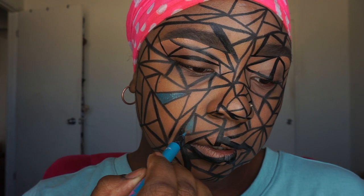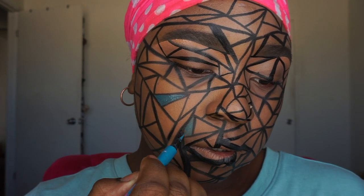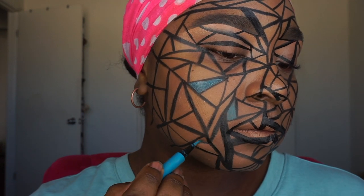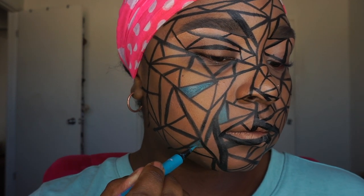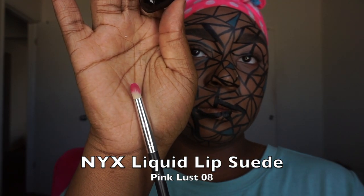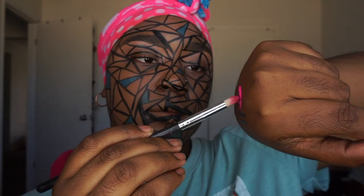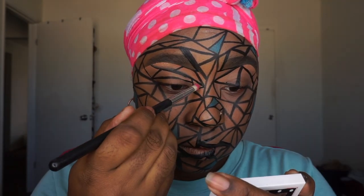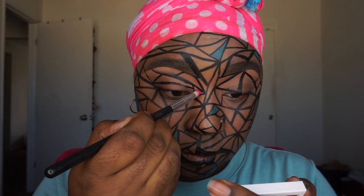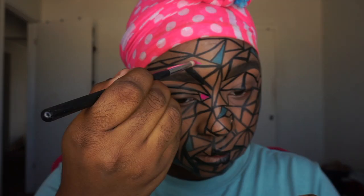The first product I'm using to fill in the tiles is the L'Oreal Infallible liner in a light blue, kind of teal. It's a really nice felt tip liquid liner. Then I went in with a whole bunch of different liquid lipstick colors. I'm showing you each color before I apply it, and I'll label all of them in the description box so you know which colors I used.